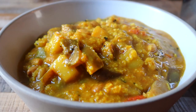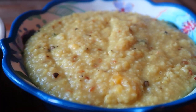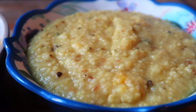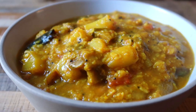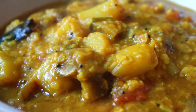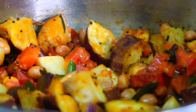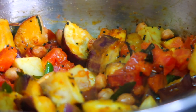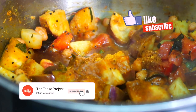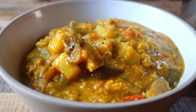We usually serve this eggplant gotsu with pongal, which is a South Indian khichdi, or you can also have this stew with any carb of your choice. The combination of eggplant gotsu and pongal is a traditional South Indian style breakfast or brunch meal that is high in protein, satisfying, and easy to digest. Let me know if you made this recipe and what you paired it with in the comments below — I'd love to hear from you. Please like and subscribe because I come out with new videos every Sunday. See you next time!